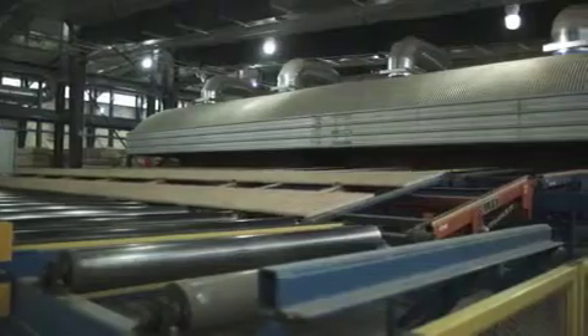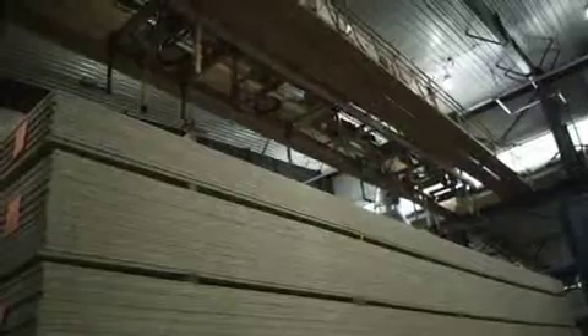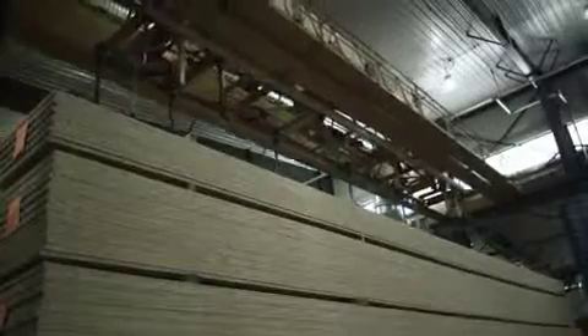The still warm half billets are air-cooled in our board cooler. Once the billets have cooled, they are stacked for further processing.